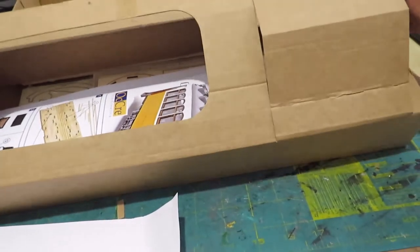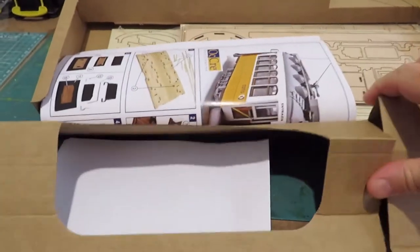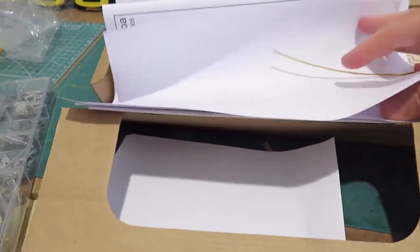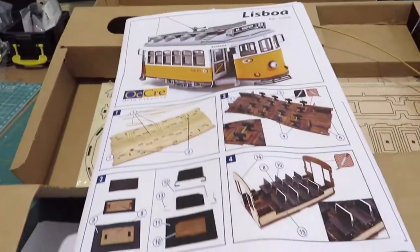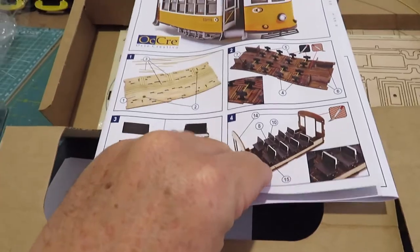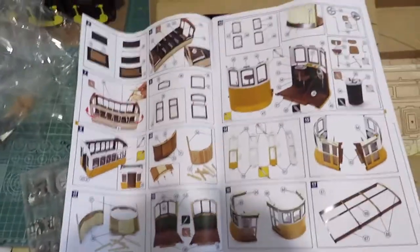This flips up and there we have the instruction sheet. Wow, look at that — a color instruction sheet! Steps explained, look at that. I'll just stand up and get a better look at it.